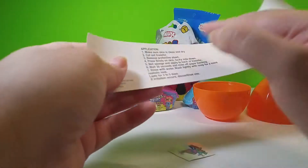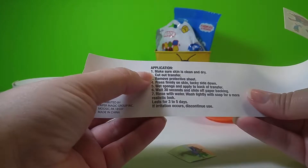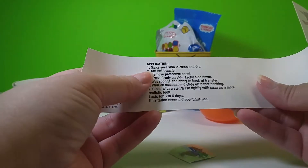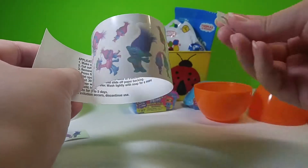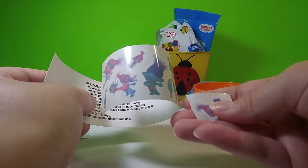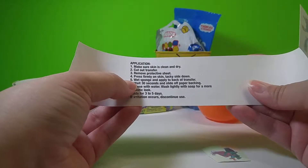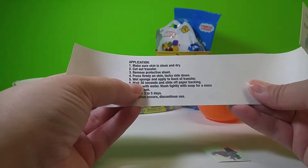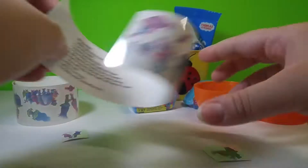Now I believe it has the instructions back here. So we want to make sure we have clean hands and we're going to cut out the picture we want. We want to remove that protective sheet that's on the outside. Then we get a wet paper towel and put it on there — it says leave for about 30 seconds.